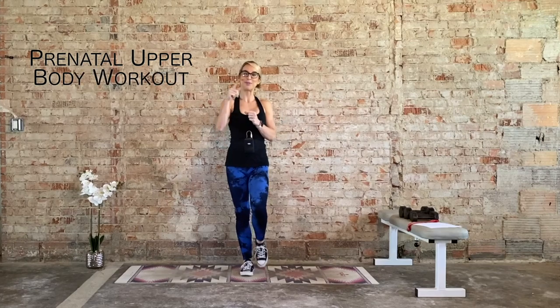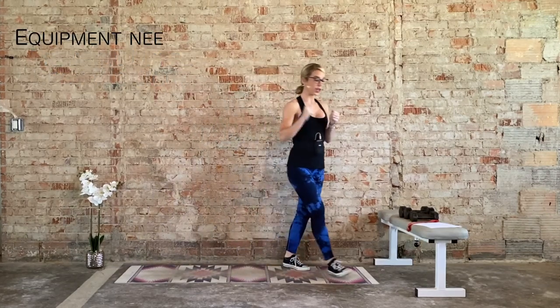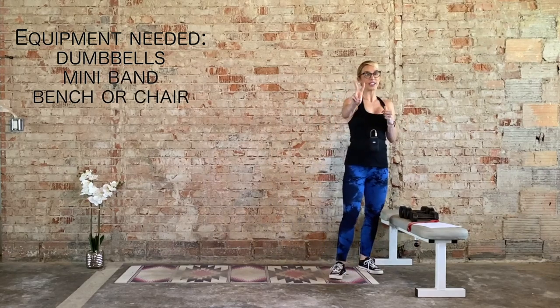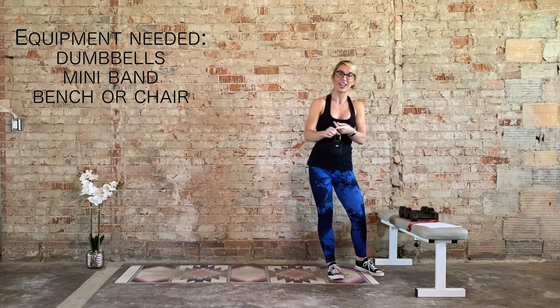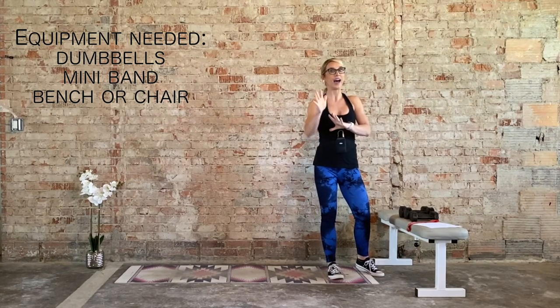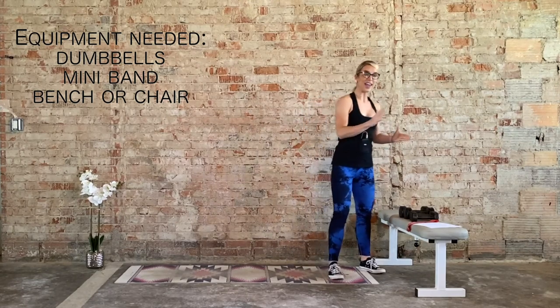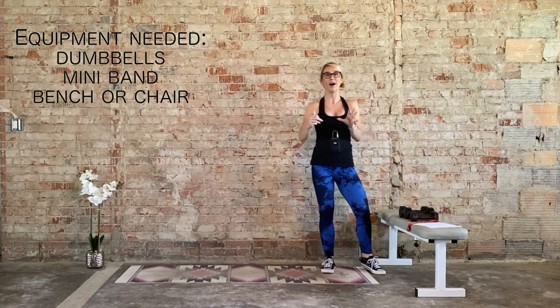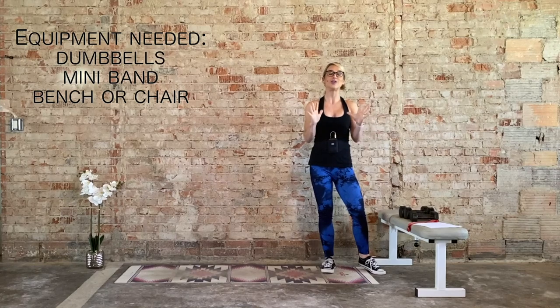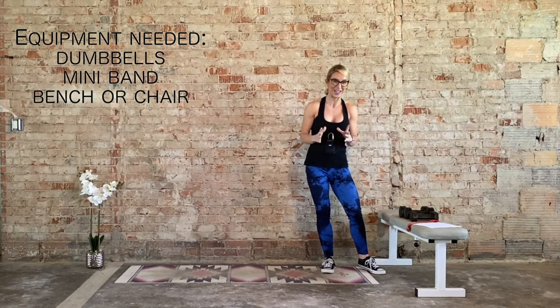Hi, I'm Laurie, and welcome to your prenatal upper body and arm focus workout. What you're going to need today is two sets of dumbbells, and if you only have one, that's okay. Grab a lighter set, right around three to five pounds, and then a heavier set — I'm recommending right around 10 pounds and above. Everyone is different, so pick your weight selection accordingly.